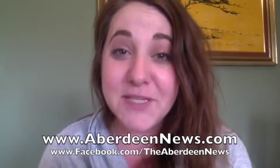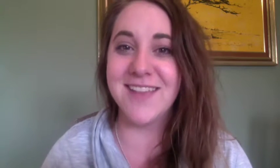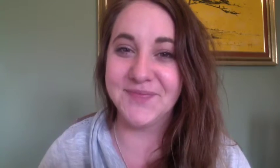Be sure to follow The Crafting Coach on Twitter — you can find me at crafting_coach — and also be sure to follow my Crafting Coach board on Pinterest, you can find me under Megan Rosendahl. In addition to following the Aberdeen American News, be sure to follow our Facebook page too, where every single Crafting Coach video is made available for you. If you have any project ideas, tips, tricks, or suggestions, please email me at mrosendahl@aberdeennews.com. We'll see all of you next week. Bye!